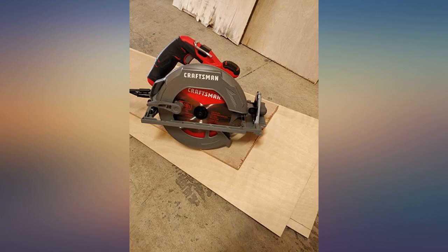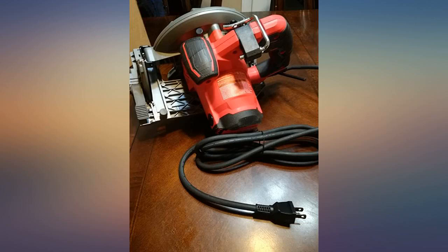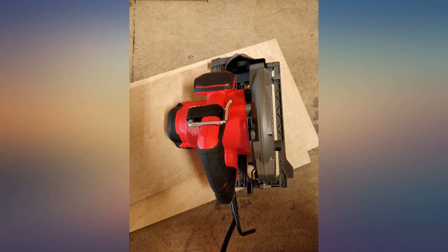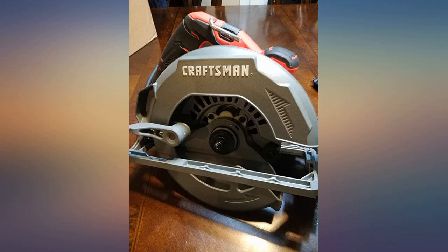I look forward to other projects where I get to use this saw again. I like the fact that it is more ergonomic than battery powered saws. It has more power and the motor is on the opposite side from battery saws, which makes it easier to use.